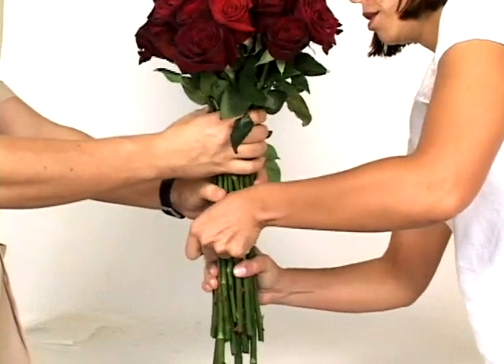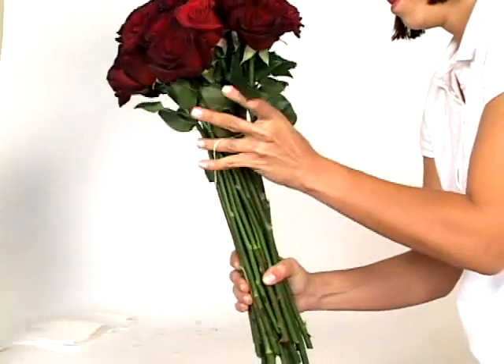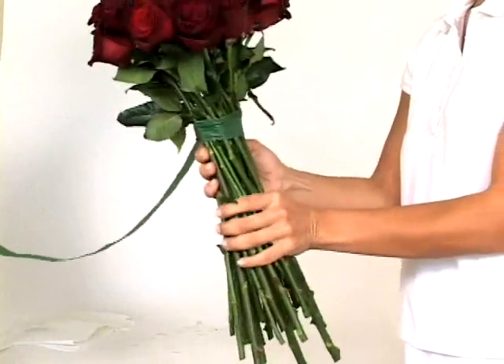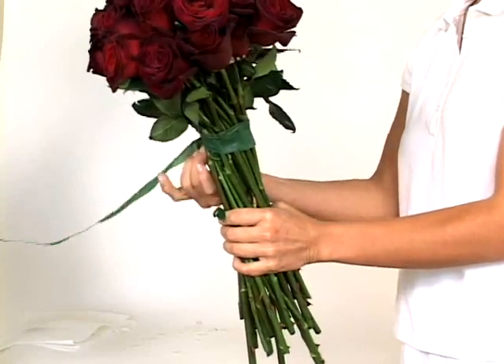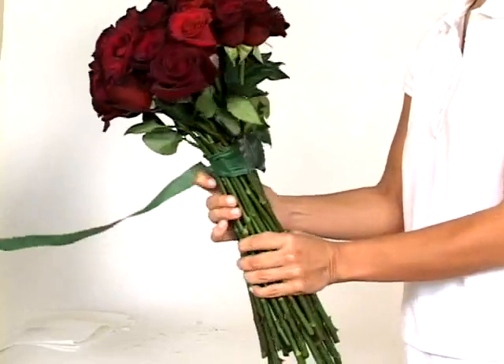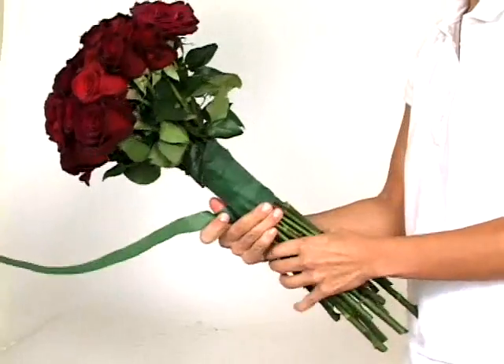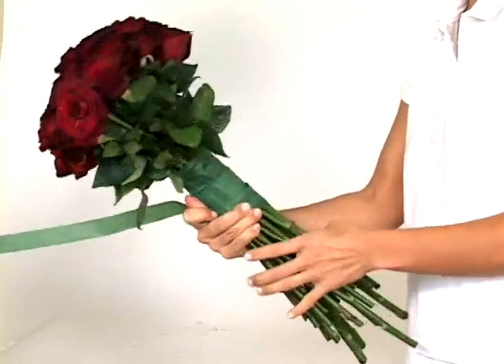With the help of someone else, wrap a rubber band tightly around the neck of the bouquet. Take the floral tape and, concealing the rubber band, wrap the tape up and around the gathered stems. Be sure to leave approximately 1 inch exposed at the stem's bottom for primping.